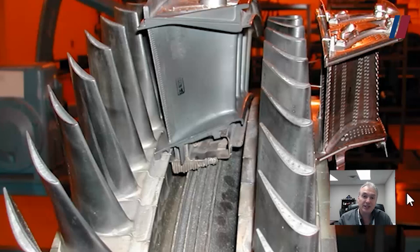Pressure will actually decrease, temperature will decrease, but volume will actually increase through the turbine.